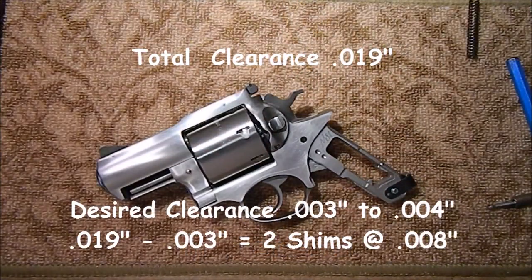Now if you go by a general rule of thumb, you want to end up with maybe three to four thousandths ending clearance — not too tight, just plenty loose enough that it won't give any interference. So using that rule of thumb: we ended up with 19 thousandths clearance, take three off to give ourselves an ending clearance of three thousandths, 19 minus 3 equals 16. So with 16 thousandths to fill, we're going to use two 8-thousandths shims, and I think that'll fit just about right in that spot.